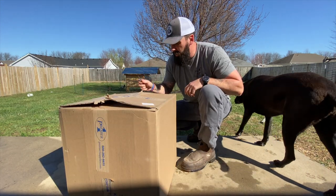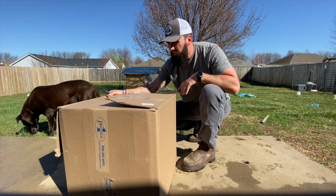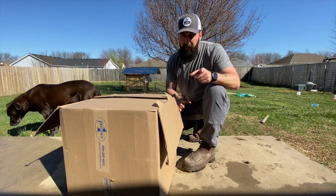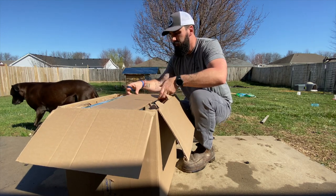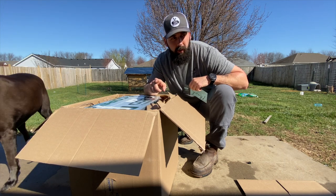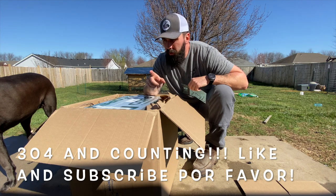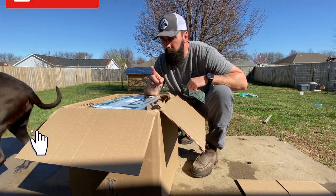I reached out to them and said, hey, I want to review something cool not very many people have. What do you got? And we wound up with this. I'm pretty stinking excited about it. I paid for this, so I get to say whatever I want. I am going to brag a little bit first. I owned Premier One before I had a YouTube channel, before I had an Instagram, before 293 people presently watch these videos. So I am a fanboy. I don't care.